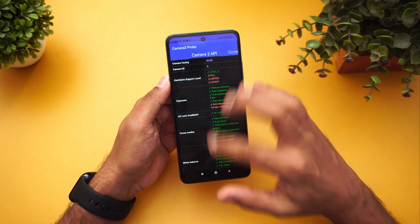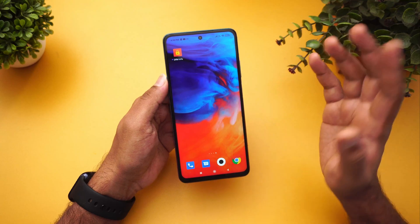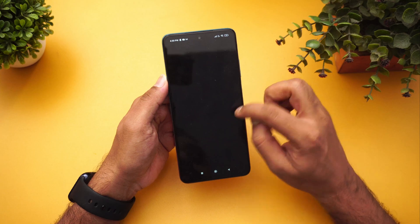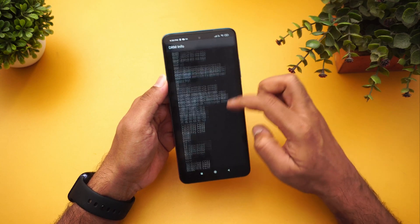Next is Camera2 API — as usual with Snapdragon devices, you get Level 3 support, so you can install any GCam and try it on this device. Next is Widevine L1 support — this device does have Widevine L1, which we've confirmed with Xiaomi.